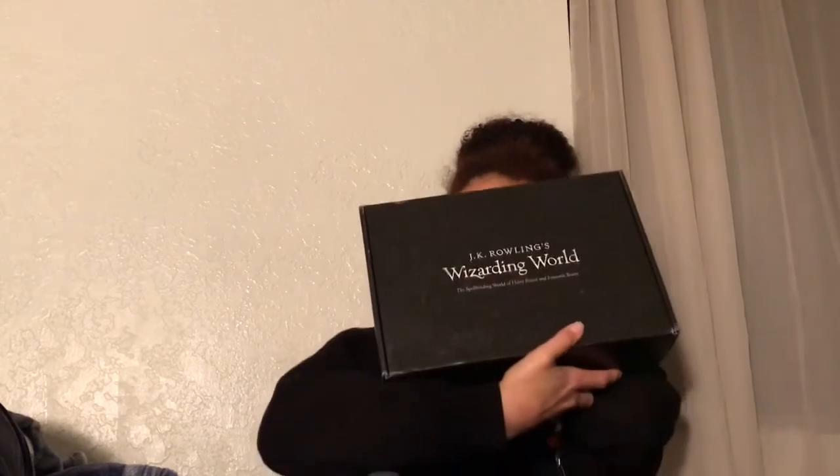Hey guys, Amanda here, and in this video I will be unboxing the January 2017 Wizarding World Loot Crate by J.K. Rowling. So let's open it up.